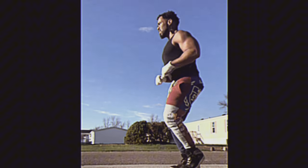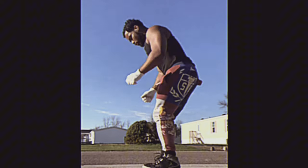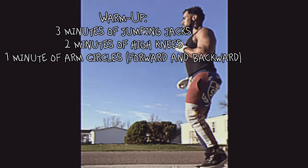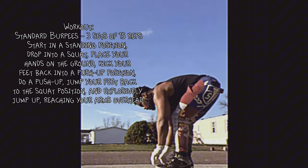Here's a prison-style burpee workout designed to build strength, endurance, and agility, helping an individual become war-ready. Warm-up: three minutes of jumping jacks, two minutes of high knees, one minute of arm circles forward and backward. Workout — standard burpees: three sets of 15 reps.